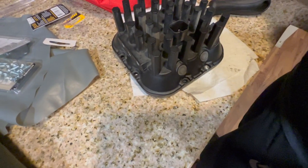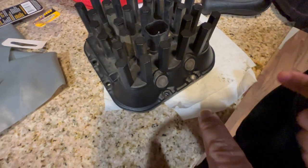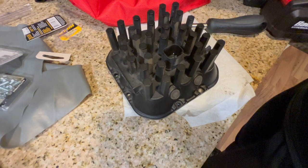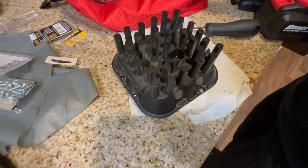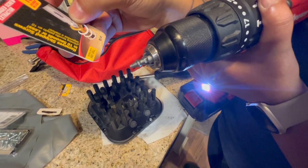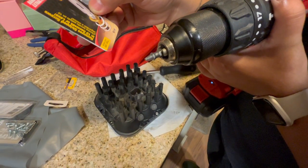We ran into one problem — we had a really hard time removing the last screw. So we went ahead and bought a screw extractor. Yeah, screw extractor right there.